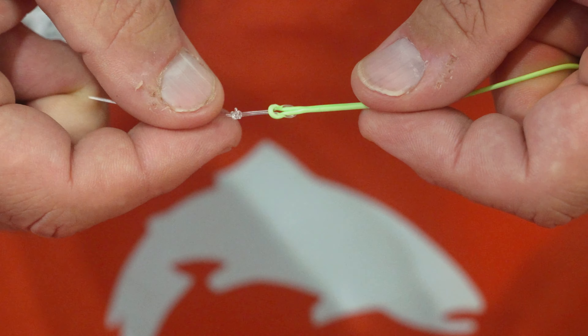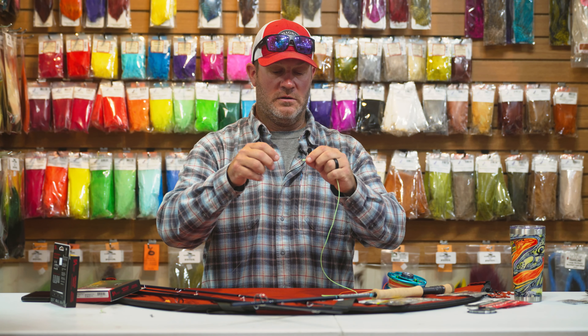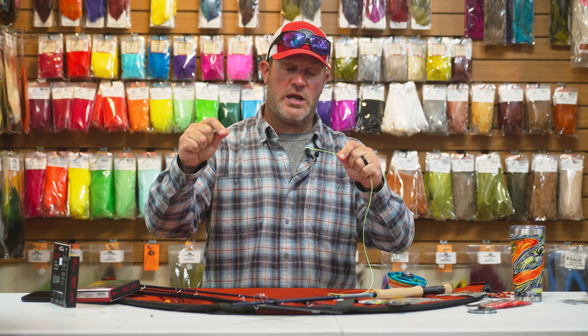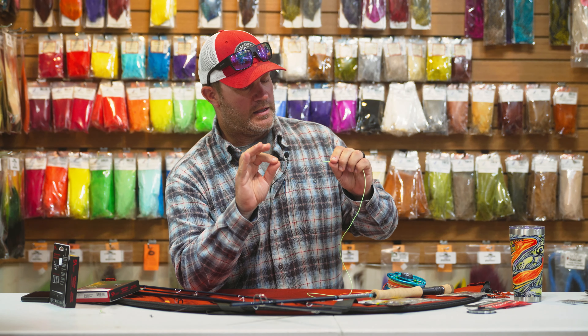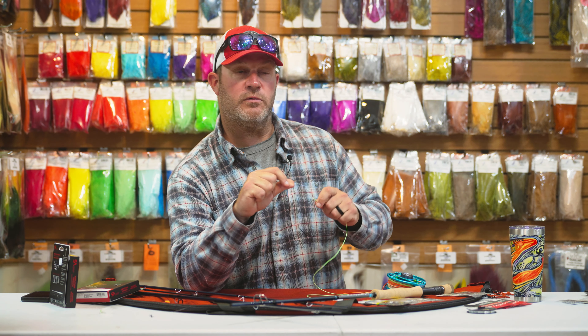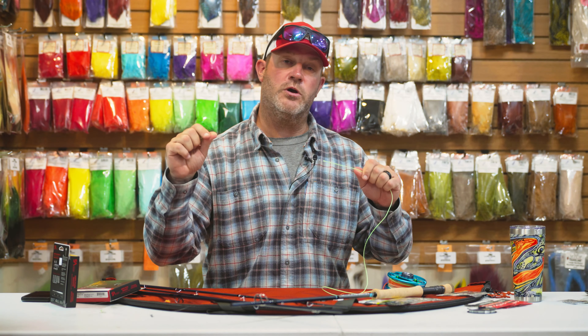Run it through the loop on the fly line and cinch it down. That'll give you a nice, what they call a handshake loop. The reason it's important to do it the correct way is because when you get that handshake loop seated properly, it transfers the energy from the fly line to the leader much more efficiently.